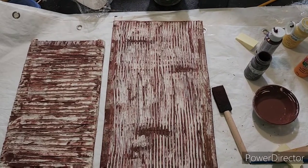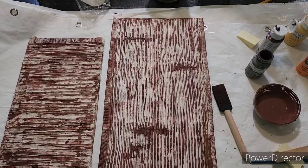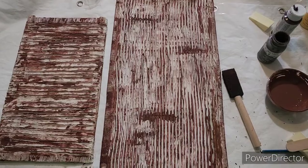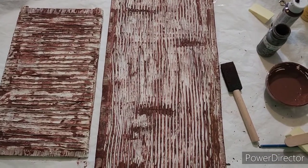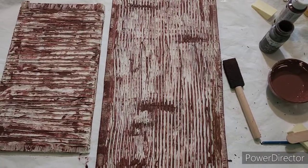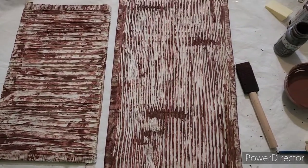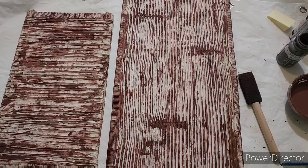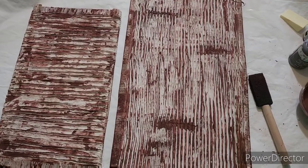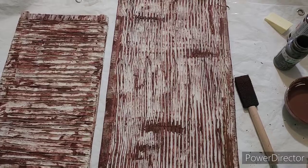I put the caulk on the front of the pieces, then the joint compound on the back and let them dry. The caulk took a full day; the joint compound took about half a day. I kept hitting it with the blow dryer, so that part does take a while. You want it to be dry so it doesn't smear or crush.